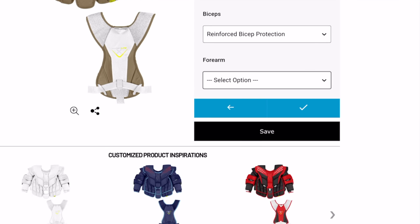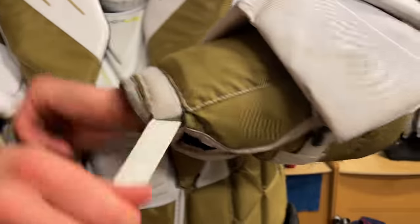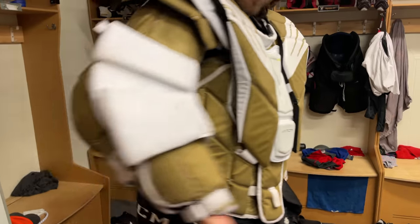I got custom colors to match the team I play for in Sweden. Obviously nobody sees what's under your jersey, but I think most goalies can appreciate the style aspect of it — it's a mental thing. Look good, feel good, play good. Simple as that.